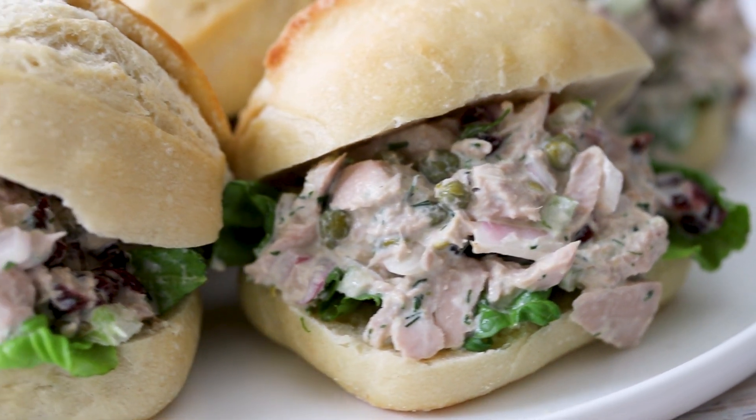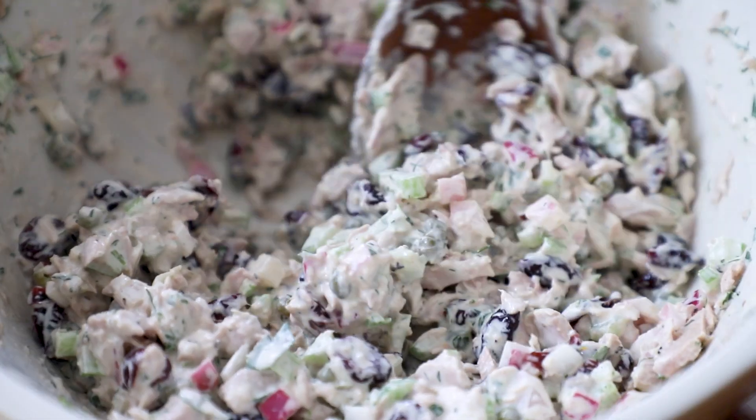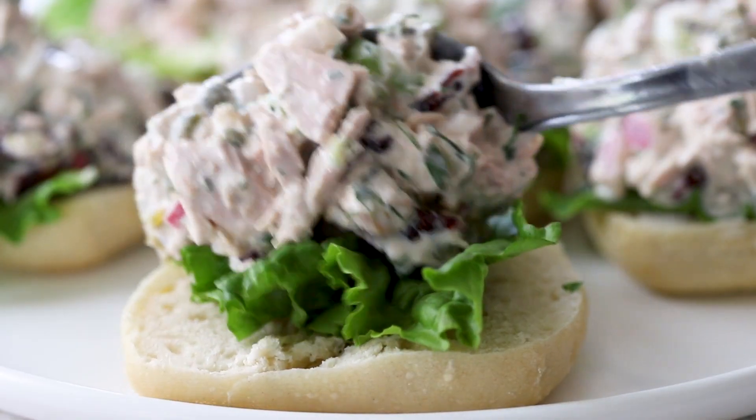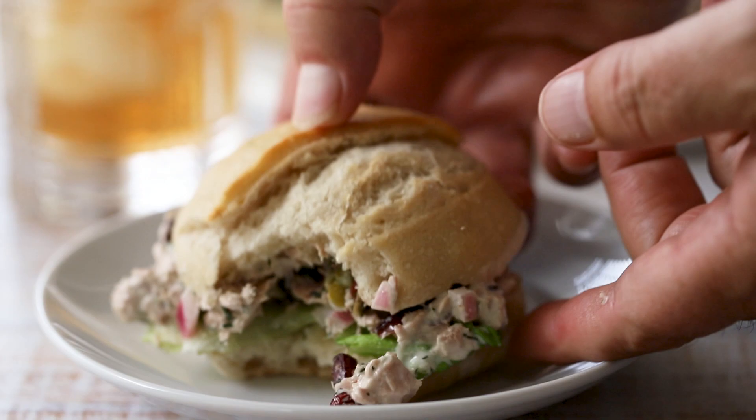Today we're doing tuna salad. But this ain't your mama's tuna salad — no offense, Mom — but this tuna salad is chock full of yumminess. And even the pickiest of eaters will love it. That is for sure. I love it. When it comes to seafood, you can be picky. And if this does not taste like seafood, this is amazing.